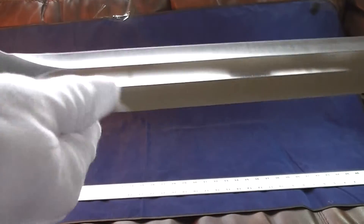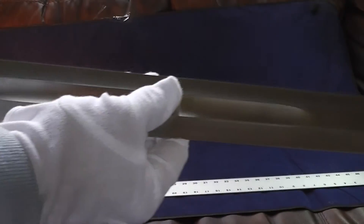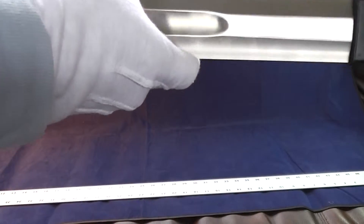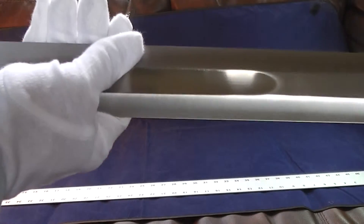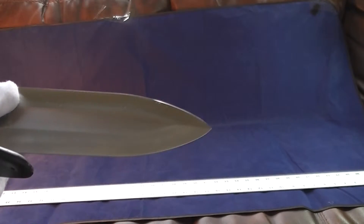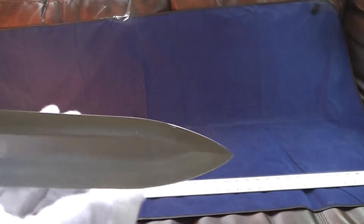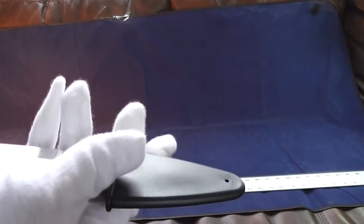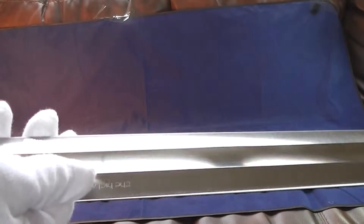Take a good look at the blade — full length, almost full length blood groove. And although the sword is unsharpened, it feels like you could get this extremely sharp if you decided to sharpen it. Here's the tip. The tip's very pointy — that's definitely the business end.